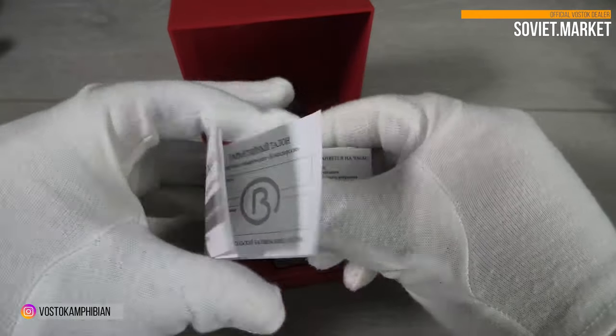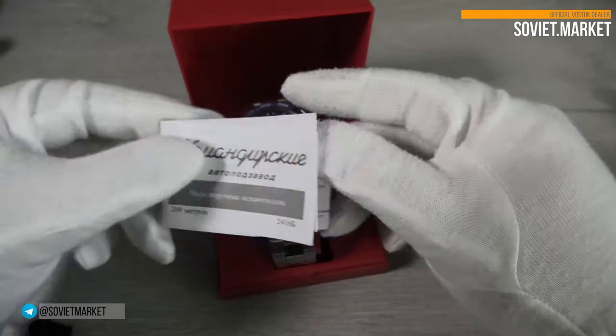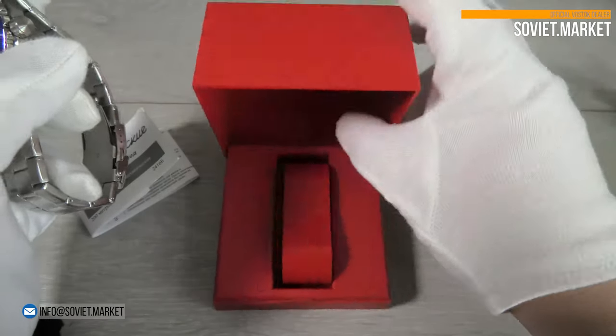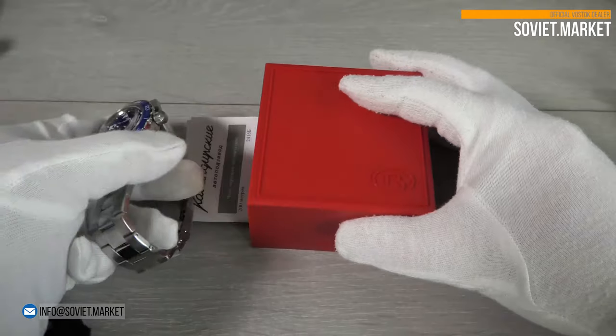Papers in Russian are in the box. Additionally, we put the English owner's manual into the box. The production packaging is a classic watch box.